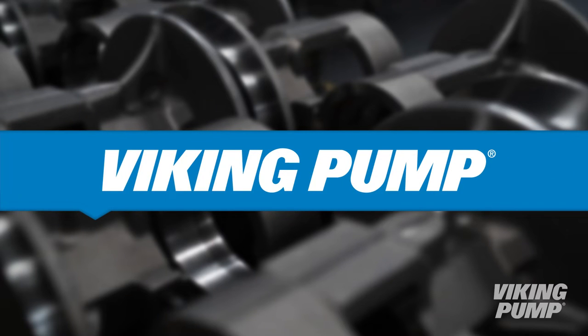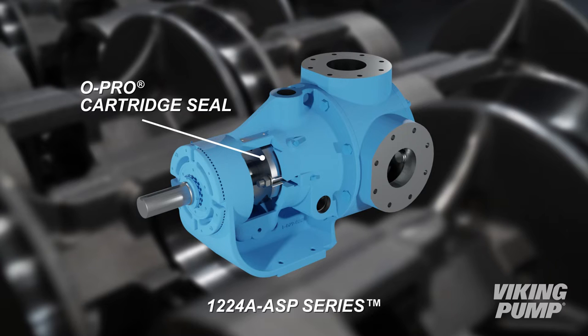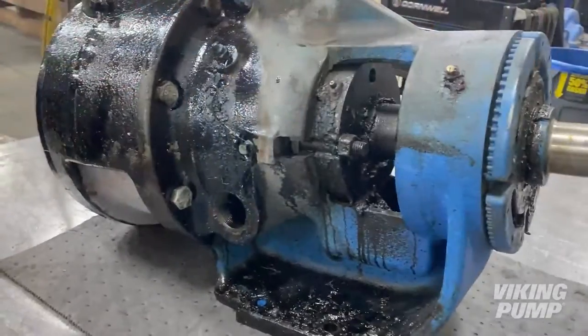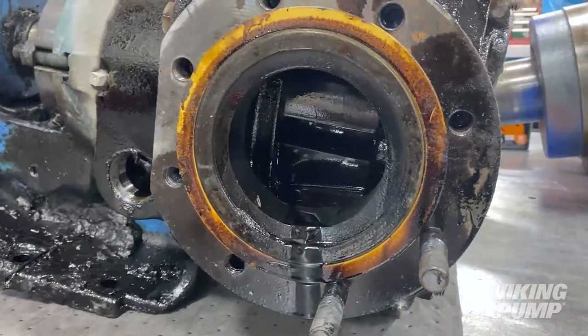Welcome. In this video, we will be repairing a Viking Pump Q-size 1224A ASP Series Asphalt Pump that utilizes the O-Pro cartridge seal. This pump has been used in a flux asphalt application and will require extensive cleanup prior to disassembly and repair.